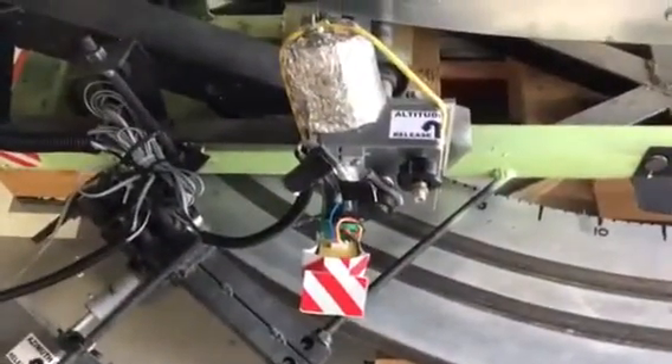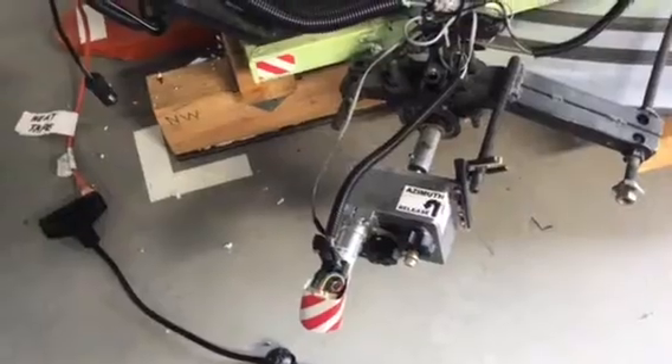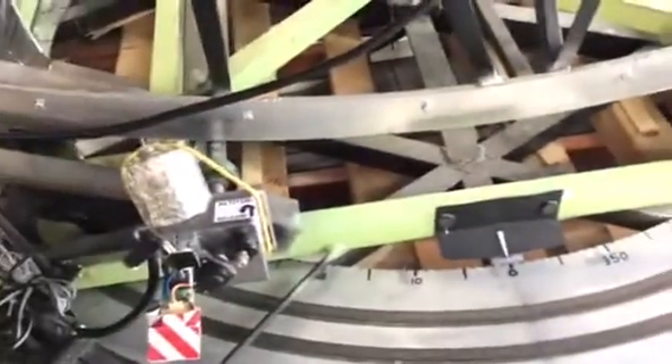Here is what's referred to as the altitude — that is the up and down motor. Here is the azimuth — that is the side-to-side motor. These motors engage shafts which run on a circular base, you could call it a turntable.